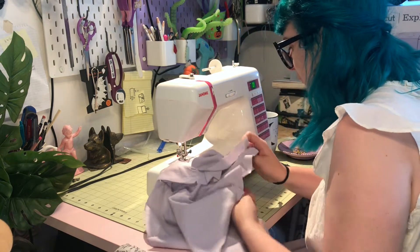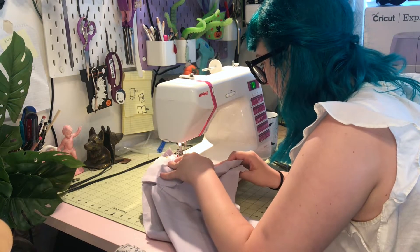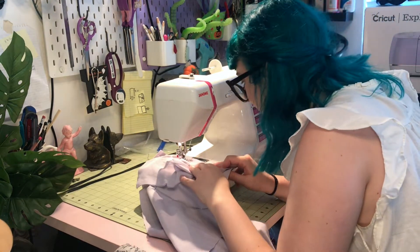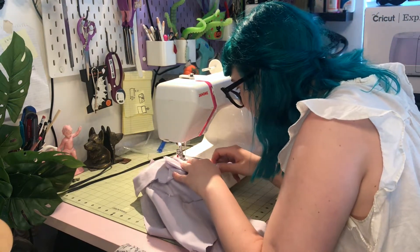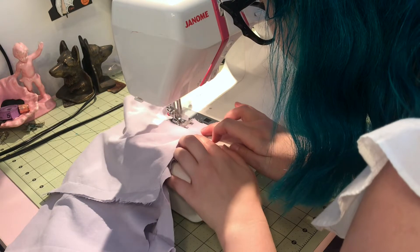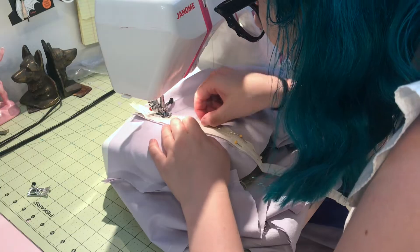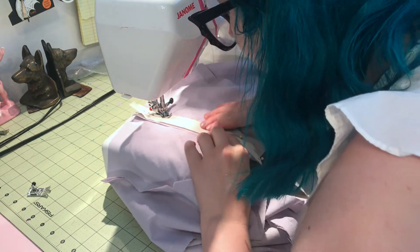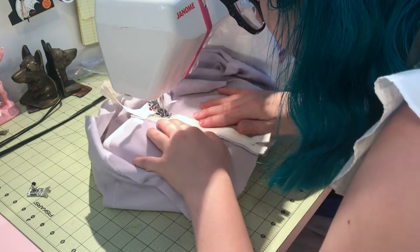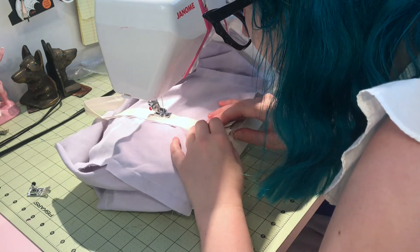Sewing at five-eighths of an inch because that is what the pattern required. I also had to put in a super long zipper to test this out and make sure the fit was right on my bust, because I've gained a size and wasn't sure if it would fit with just those two inches added to the back.